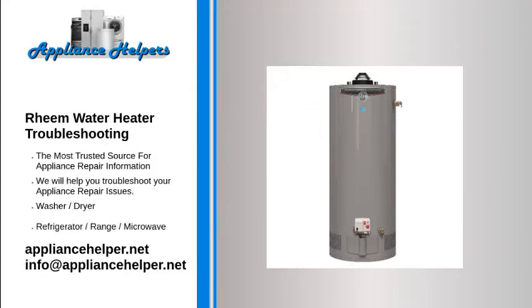If you're looking for help fixing your Rheem water heater, look no further. Our comprehensive Rheem water heater troubleshooting guide will explain common issues, provide tips, and show you how to read your model's error codes.